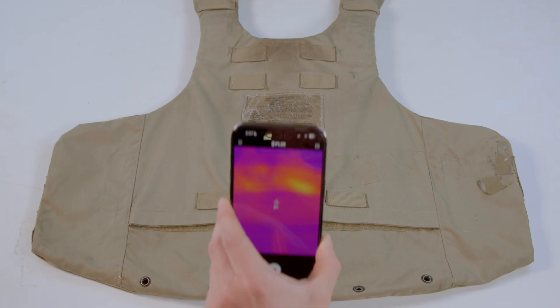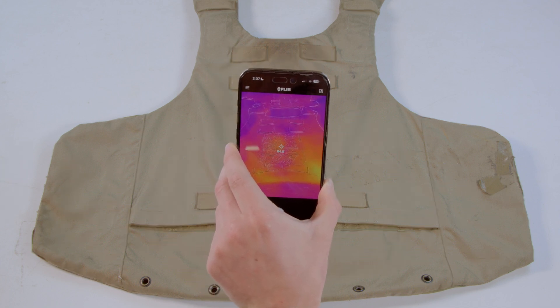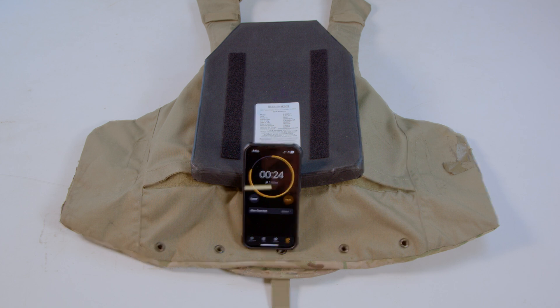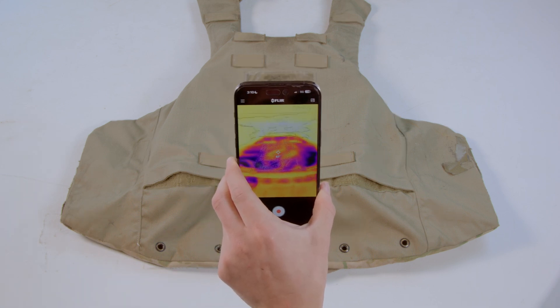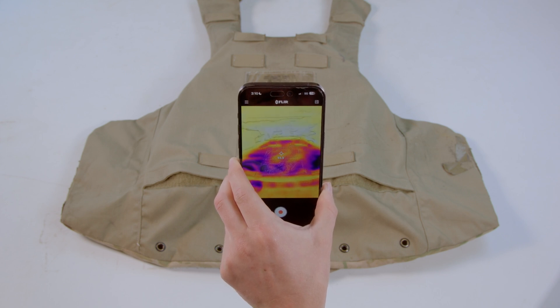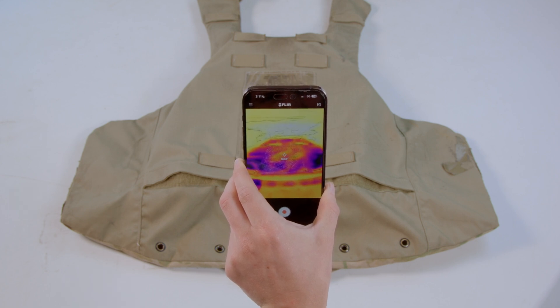Here is our thermal transmittance experimental design: take a FLIR camera surface reading of the body-facing side of the plate bags at room temperature, place a single Ice Plate Curve fresh from the freezer into the plate bag, close the plate bag and place a hard-armor plate on top for 30 seconds to simulate wearing the plate carrier. This short exposure tests efficiency, not capacity. Remove the hard-armor plate and take a new FLIR surface temperature reading. A larger difference between initial and post-test surface temperatures indicates higher thermal transmittance, allowing the plate carrier to dissipate heat more effectively.